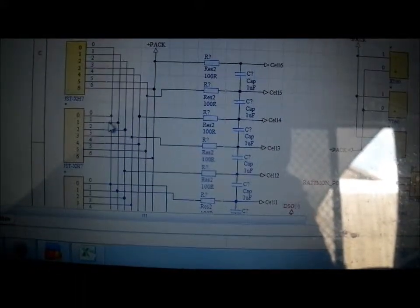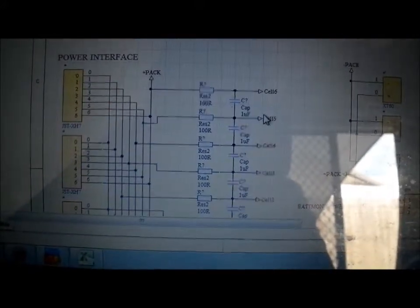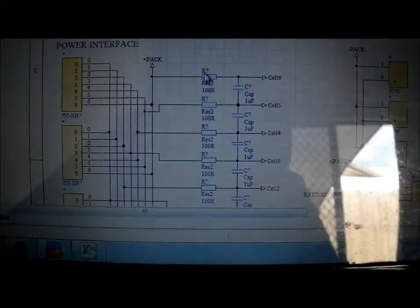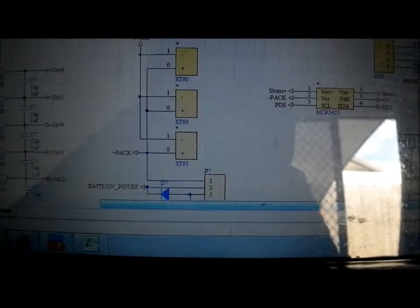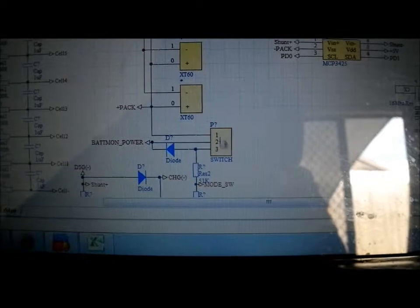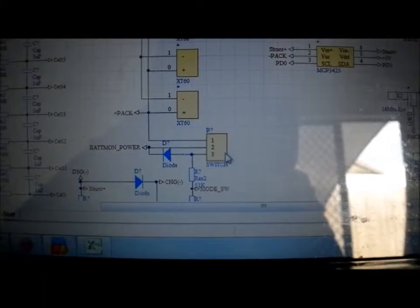We've got three battery balancing connectors and a charging input that connects directly into the battery packs. The Texas Instruments battery chip can actually do cell balancing, which is really handy, but you have to current-limit the input so you don't exceed the chip's power dissipation — hence all these resistors. There's also a low-pass filter to smooth out any spikes. The main power input is where all the high-current stuff flows, going into a three-position switch.